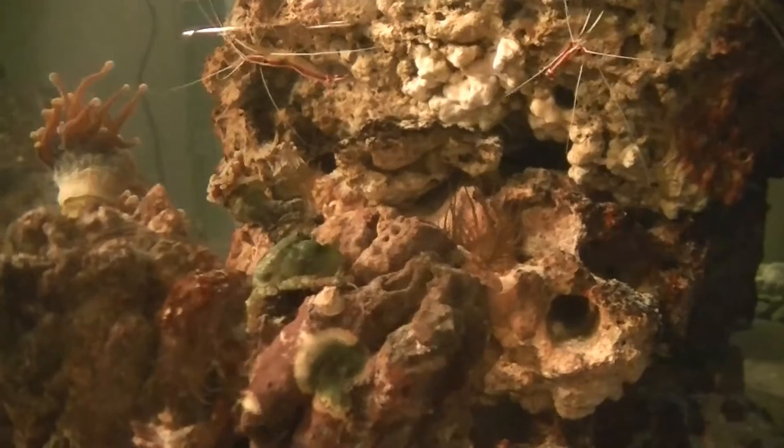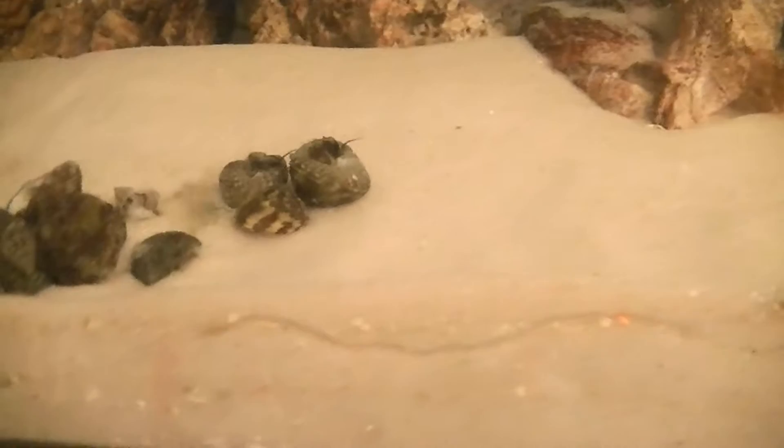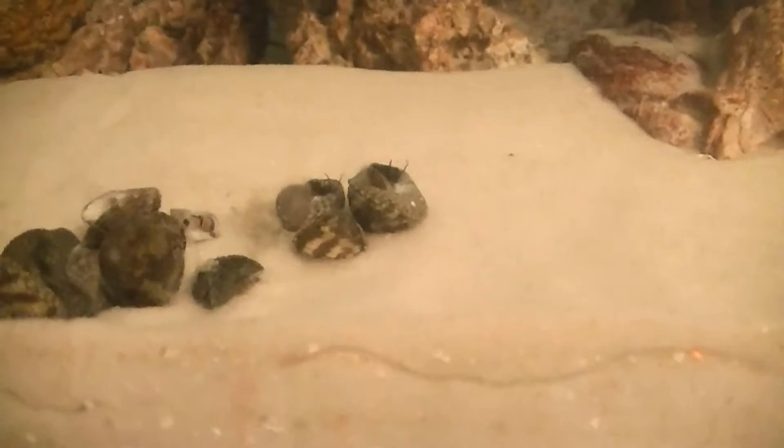Here are the snails. It looks like I might have to help flip some over. We've got the trochus snails and the Nassarius — got 10 of each of those.